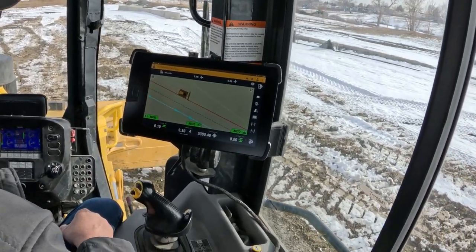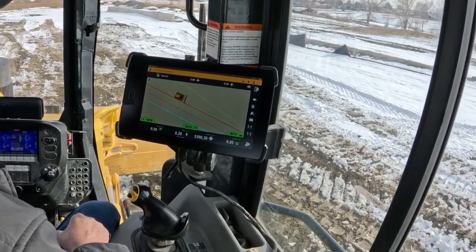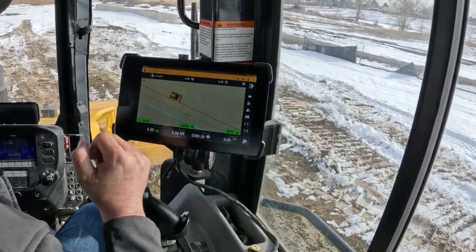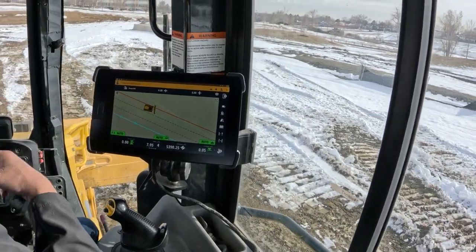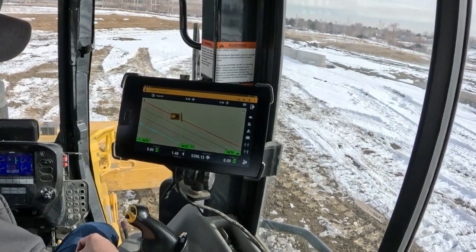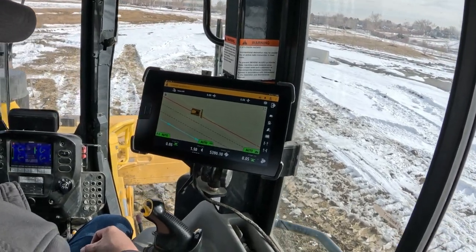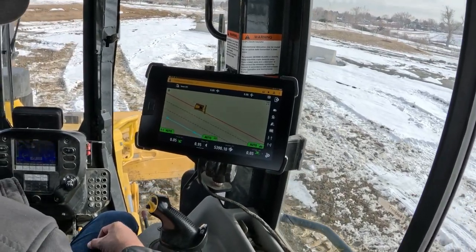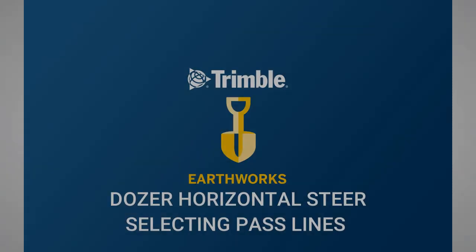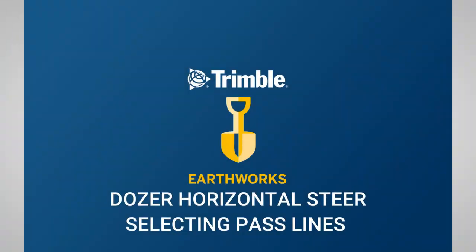So you can make straight passes — perfectly straight passes — following edges, following lines, cutting paths, making hot offsets. I can hit it one more time and it's going to move me over to another line all by itself, as you can see by the offline indicator. Thank you for watching this video from SiteTech Intermountain — Dozer Horizontal Steer, selecting pass lines.